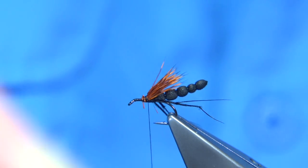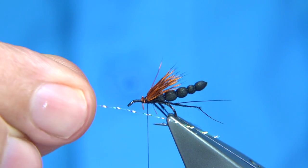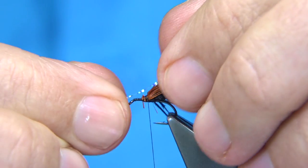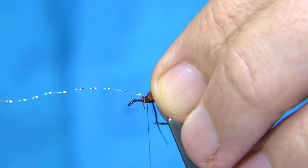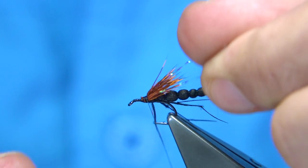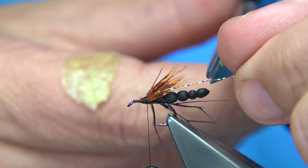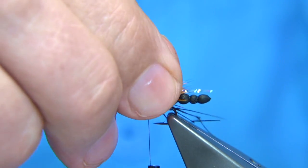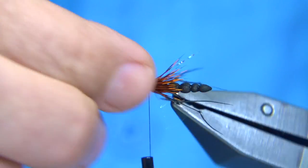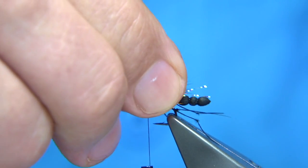Just to give the impression of the wing, I'll be tying in some crystal flash, pearl. Just going to put a strand either side, right about the length of the body. Tie it on one side, come down a bit, fold it and bring the thread back up to the deer hair. Hold the end and trim it — and that's the flash on. You want the flash to sit out basically from the body so it catches the light and gives the impression of the wings.